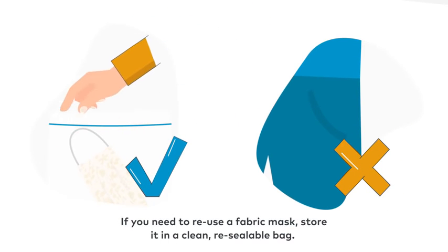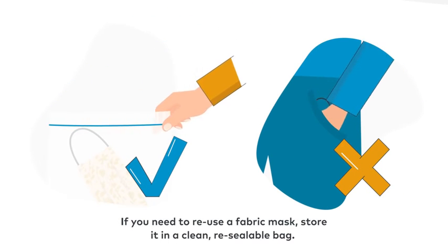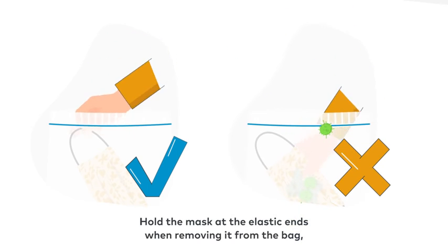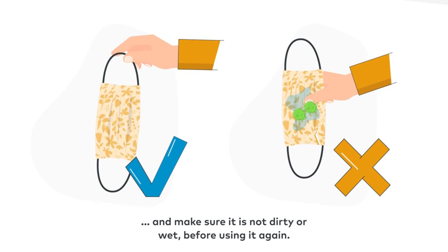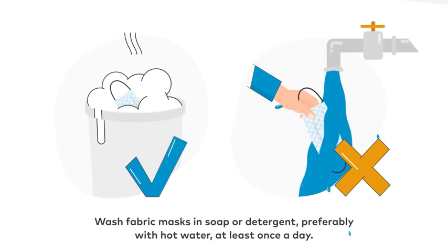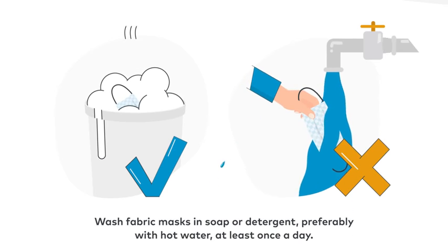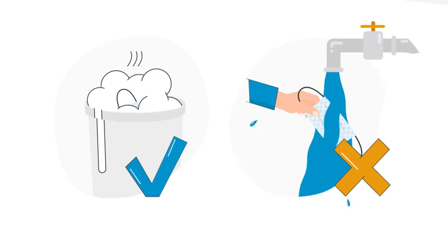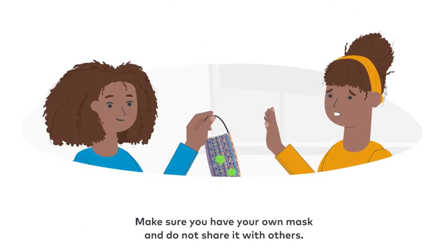If you need to reuse a fabric mask, store it in a clean resealable bag. Hold the mask at the elastic ends when removing it from the bag, and make sure it is not dirty or wet before using it again. Wash fabric masks in soap or detergent, preferably with hot water, at least once a day.